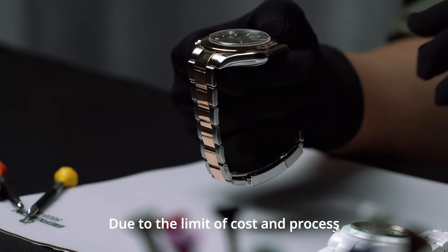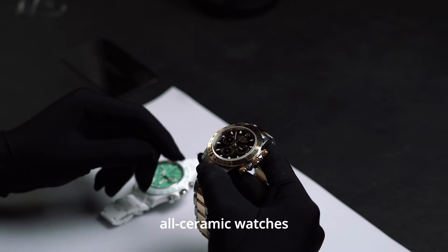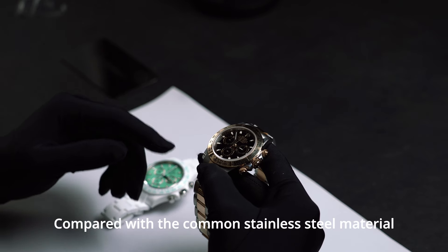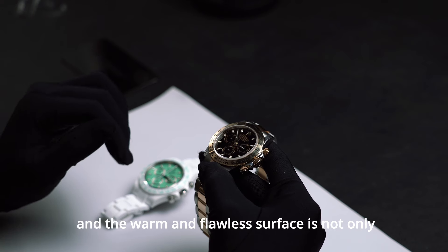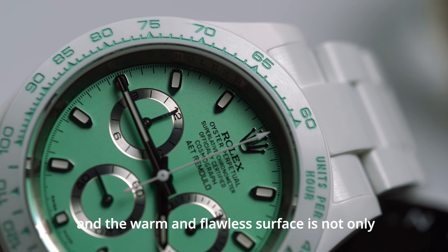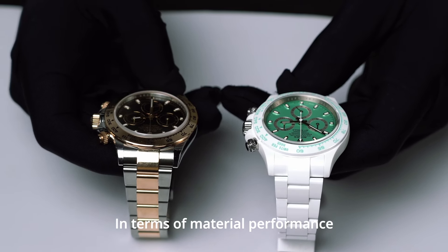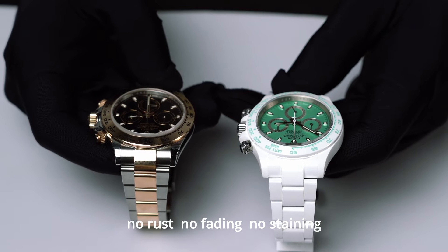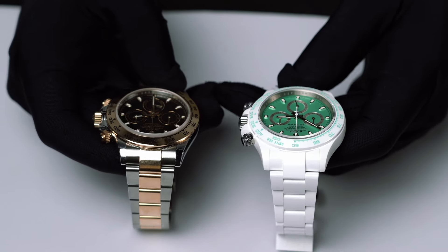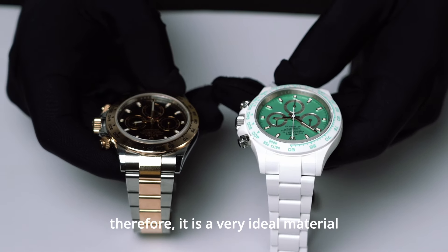Due to the limit of cost and process, currently only a few brands can make all-ceramic watches. Compared with common stainless steel, ceramic material has a unique beauty, and its warm and flawless surface is not only comfortable to wear but also emits a deep luster. In terms of material performance, ceramic has the characteristics of high hardness, no rust, no fading, no staining, and stable chemical properties — making it a very ideal material.